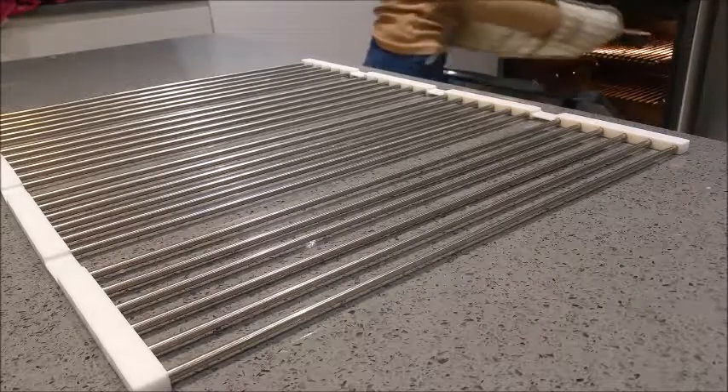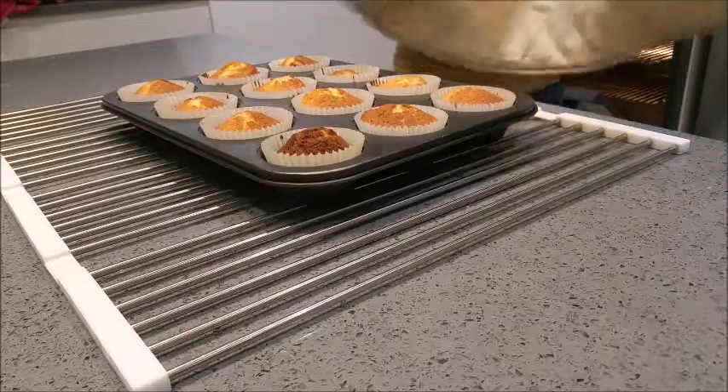I do have a hot spot in my oven, so that's why one of my cupcakes is burnt and another one is untouched, but that doesn't really matter.